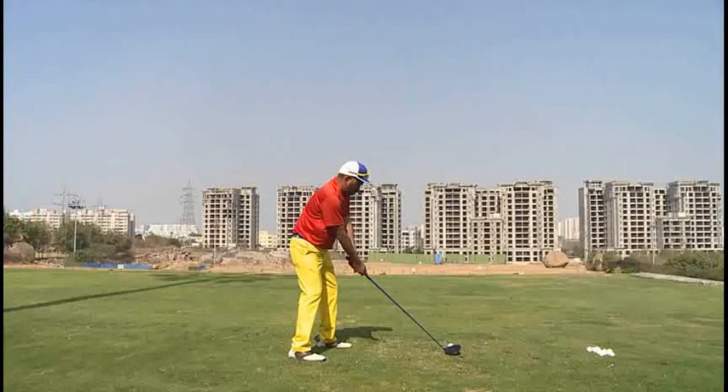Mr. Krishna, Ron Grojohn here from the Ledbetter Golf Academy in Champions Gate, Florida. Thank you for sending your swings in. I noticed you sent some drivers and a couple irons, and let's just go over a couple things.